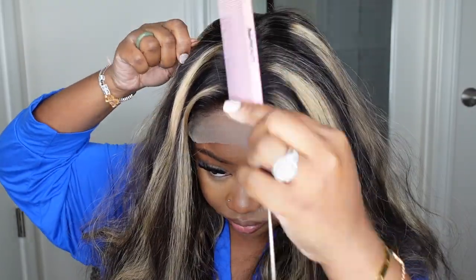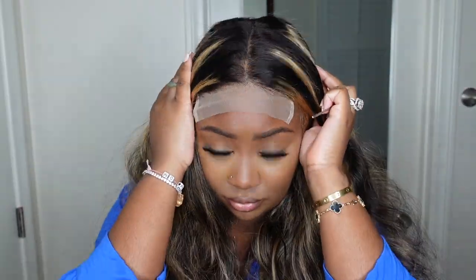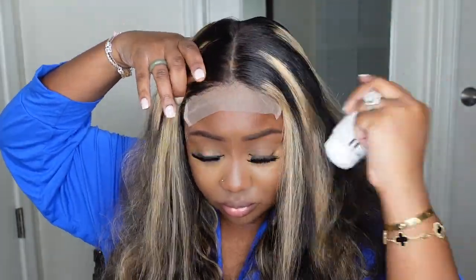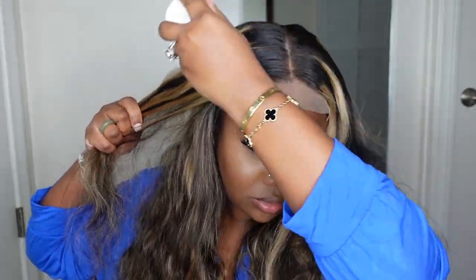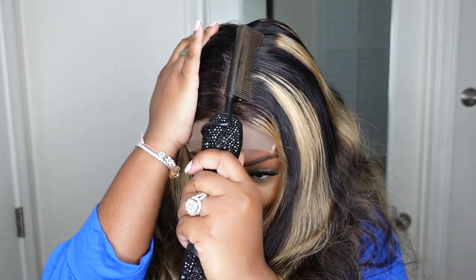Let's go ahead and part her as a center part. Typically, the go-to is always a center part on your closure wigs. You can also make a curved parting or shift the wig to make a side part. If you only want a slight off-center part, you don't have to shift the wig. But for me, the majority of the time with a closure, we're going bust down center part.